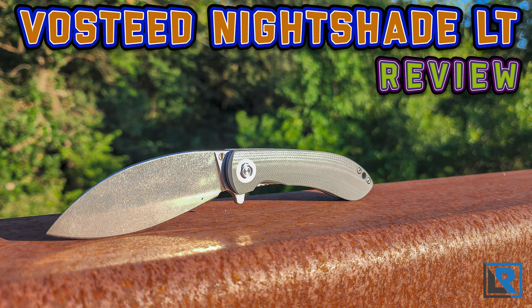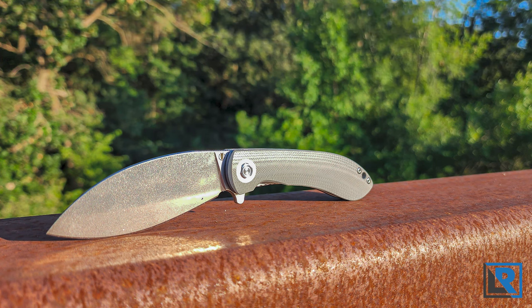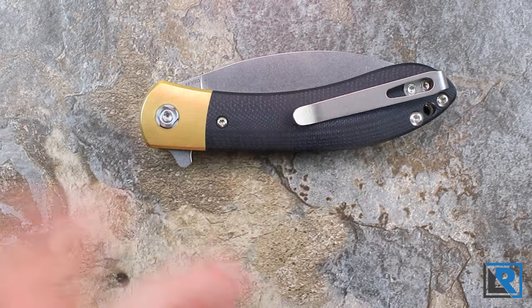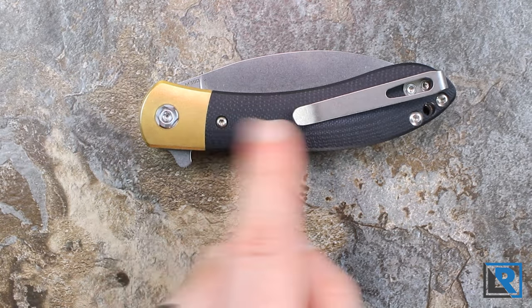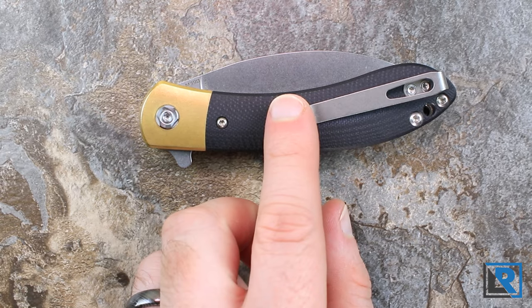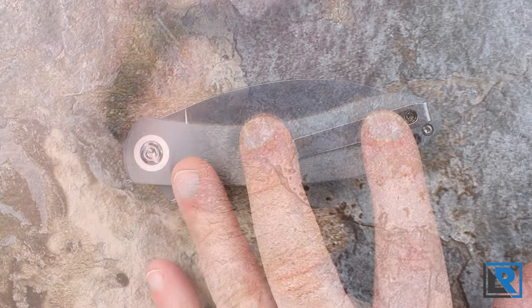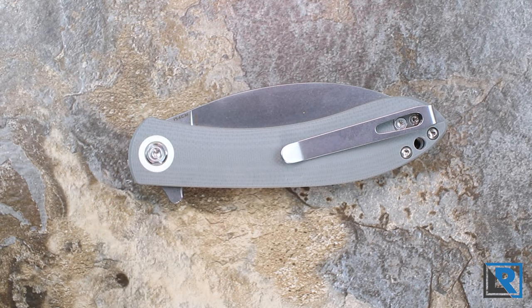Today I'm taking a look at the new folding knife from Vosteed, the Nightshade LT, which I have here in gray. I bought this limited edition Nightshade earlier this year because it's a unique shape. I like the materials it's made out of and I just didn't have anything like it in my collection, and I've really been enjoying it. That version sold out, but the Nightshade LT is available and is pretty much the same knife just in slightly different materials.